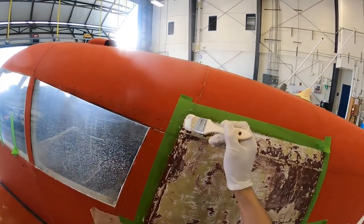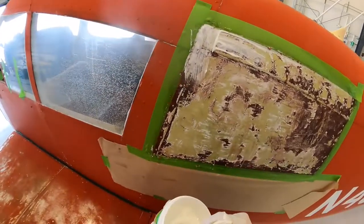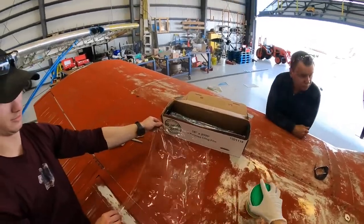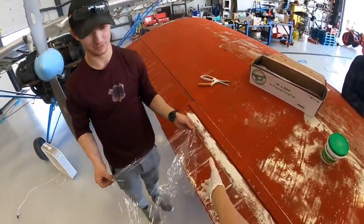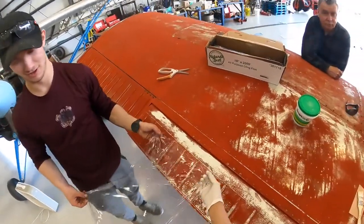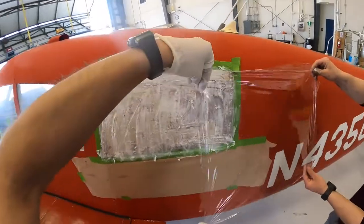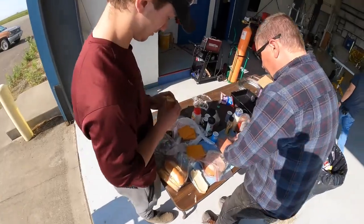Put another coat on — put a new coat on. Oh, you already did. Nice, way ahead. Is that big enough? Got some toasting action going on.